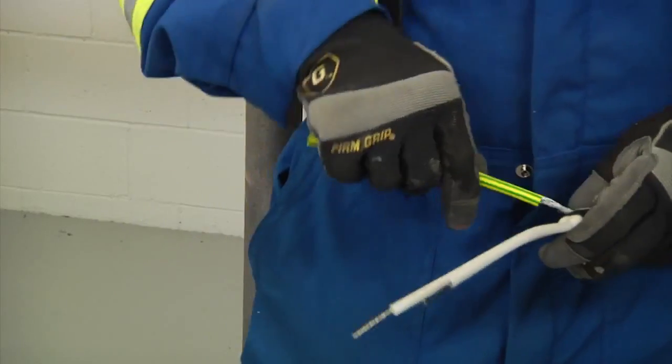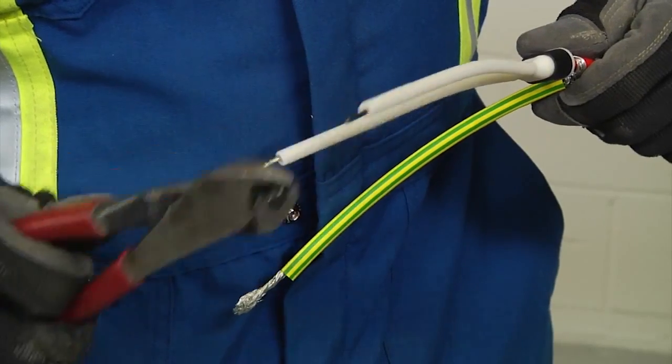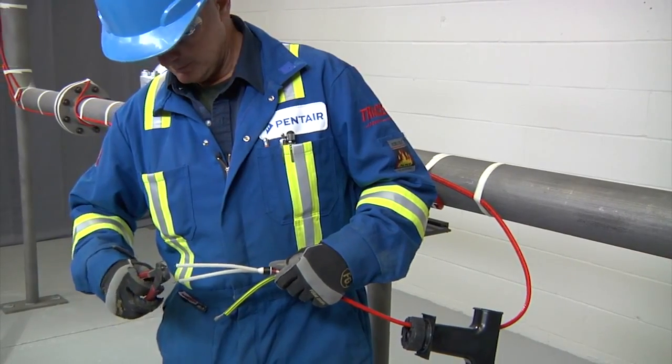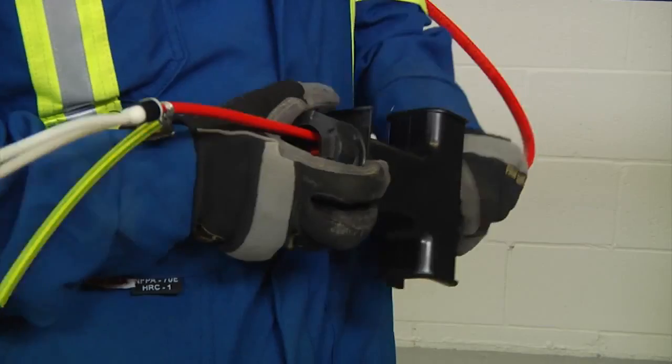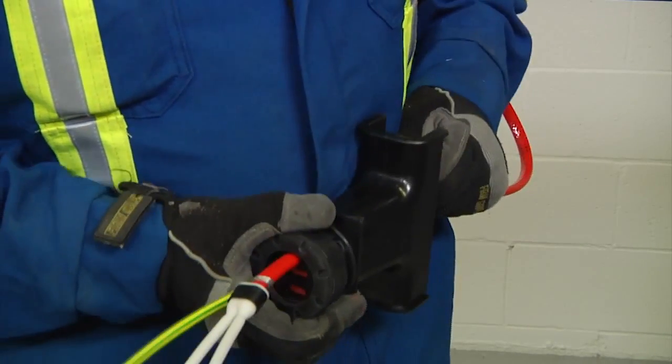Slip the green-yellow tube onto the braid. Trim the bus wires and braid, leaving about one half inch (13 millimeters). Pull the heating cable back into the stand so that about one inch (25 millimeters) is exposed.